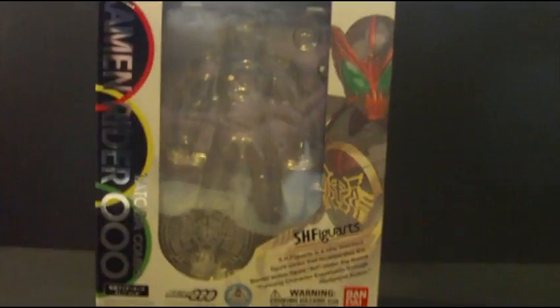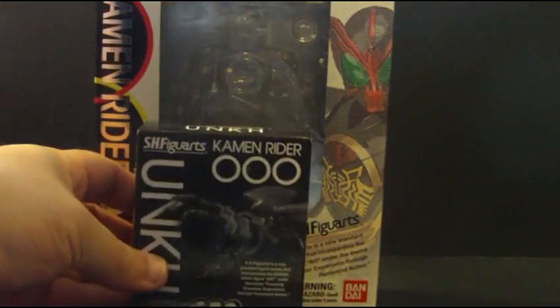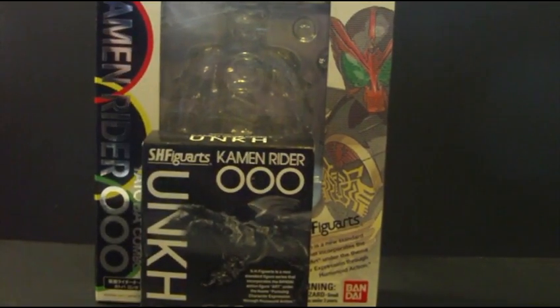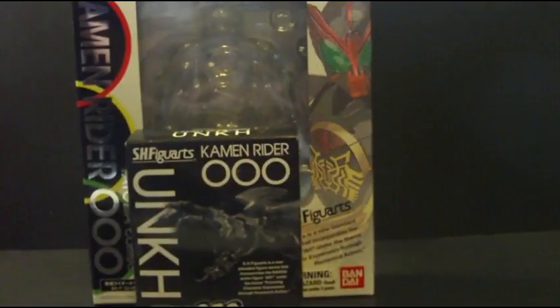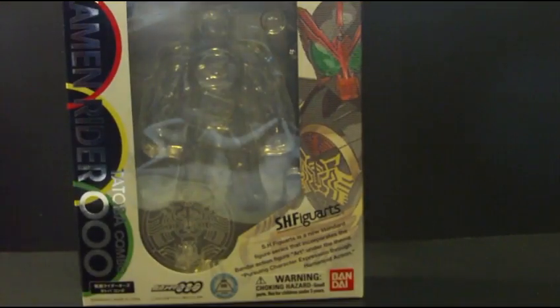Here's the box, but this also comes with the Ankh hand as well, each in its own individual box, which is pretty cool.